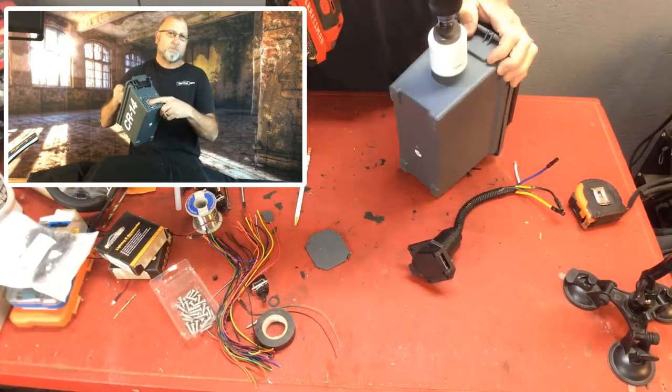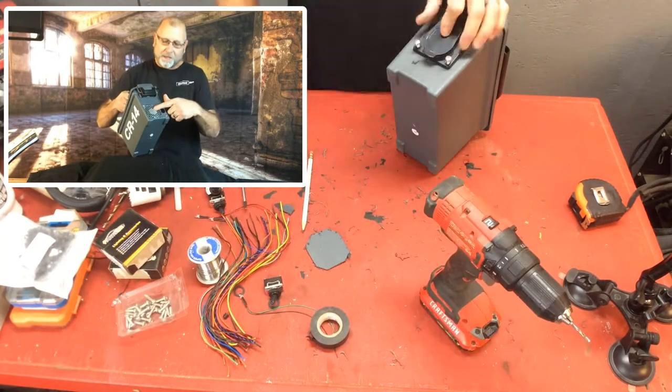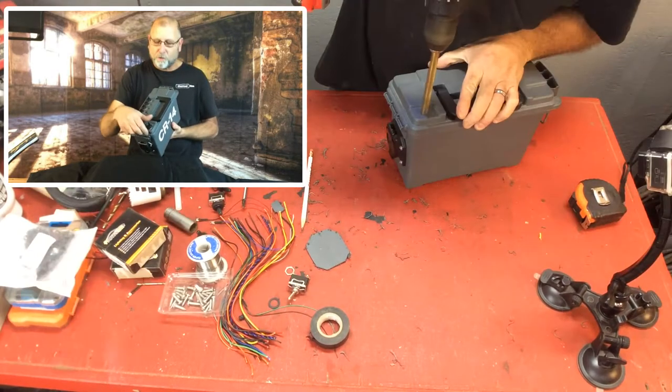Once you take the power supply out of an old computer, that's what worked good for me. I cut the hole, stuck it in there, screwed it in there. And then I went ahead and tricked the power supply on the computer to turn it on — I've got a video on how to do that.